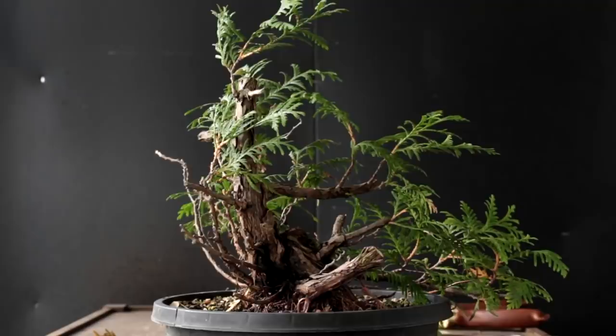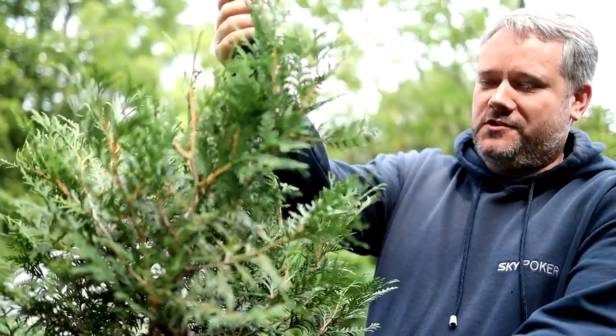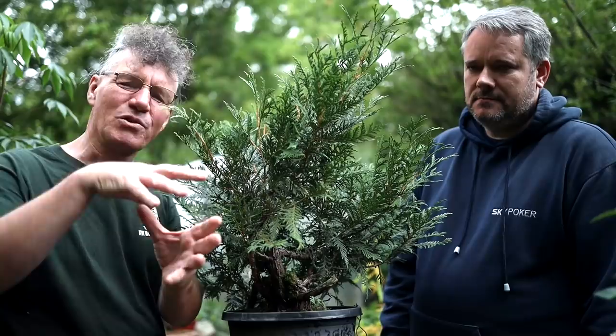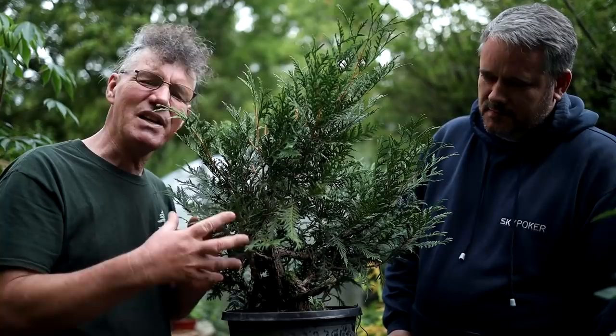Over the last three years this tree has changed quite significantly. The apex has grown from a small little branch that was coming out of the top, all this foliage has grown in, and the branches have regrown. The original intent for this tree was to style it like a tree that's just barely surviving on a mountain top — it grows in spring as much as it can, then in winter it gets beaten back again. It grows in this contorted twisted form, but it has its own beauty.